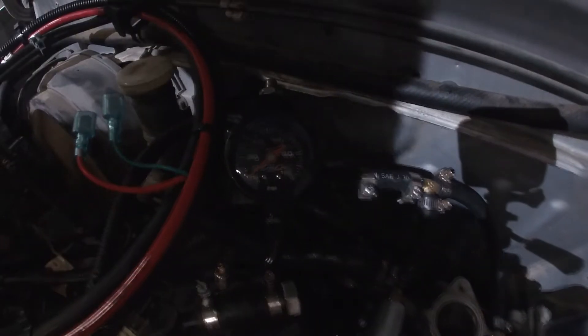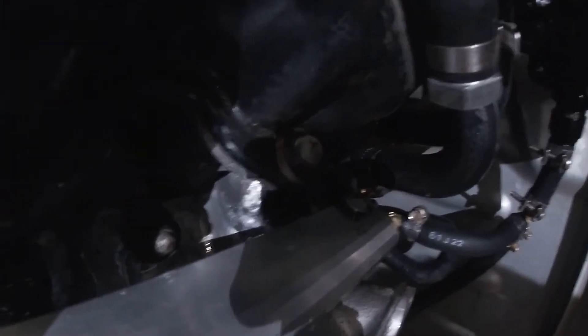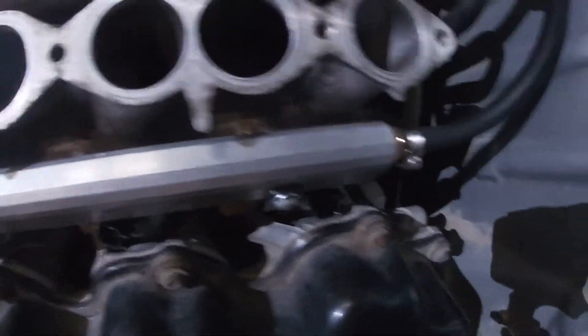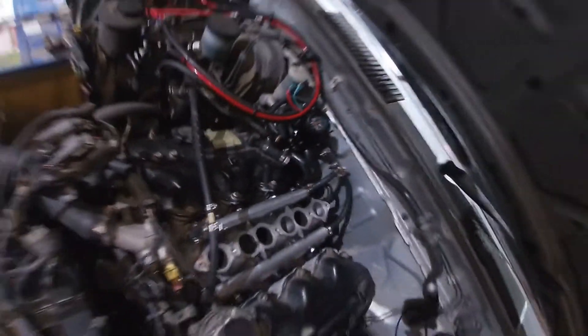Oh, I've got a leak. Back injector's leaking. Alright, well it's getting a little bit late so I'm gonna call it a night and we'll work on this tomorrow. I'll see you then.